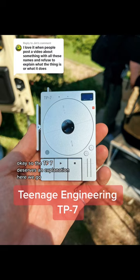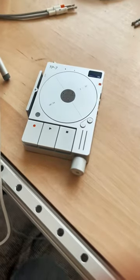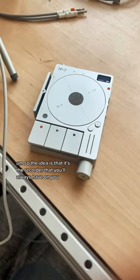So the TP7 deserves an explanation. The TP7 is our field recorder — the idea is that it's the recorder that you'll always have on you.